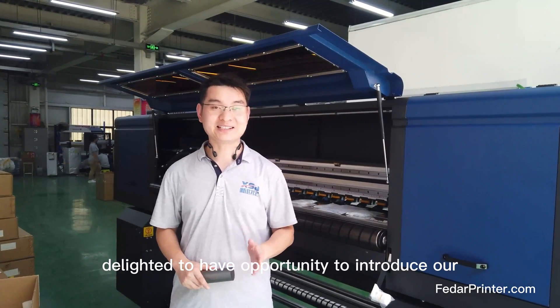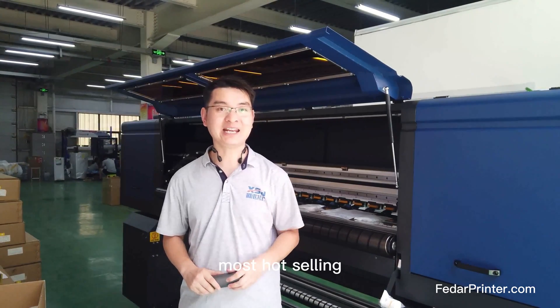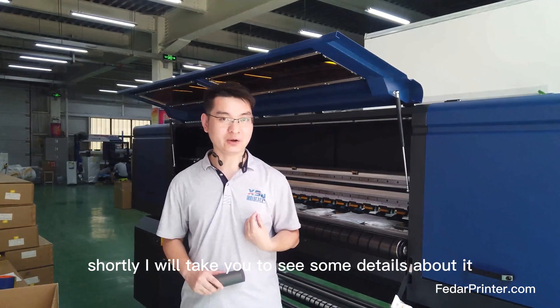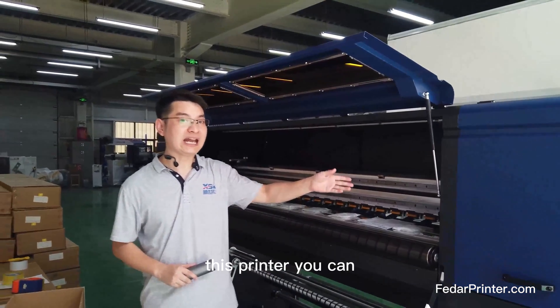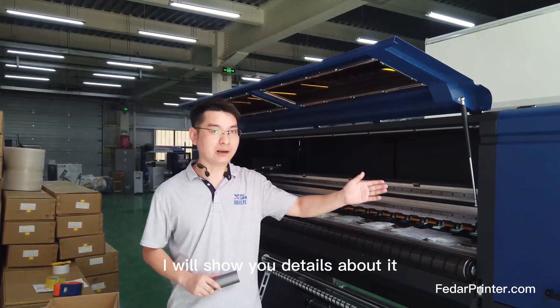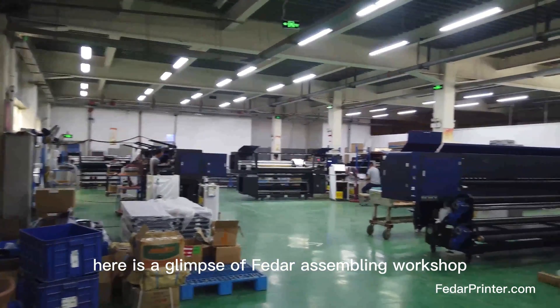Hello everyone, delighted to have the opportunity to introduce our most house-selling 8-head sublimation printers. Shortly, I will take you to see some details about it. This printer you can see is almost ready and will be delivered to our Mexico customer. I will show you details about it. Here is a glimpse of FEDA's assembling workshop.